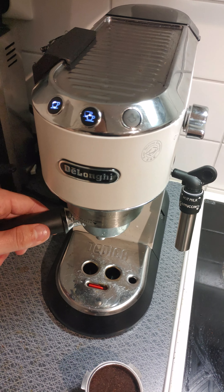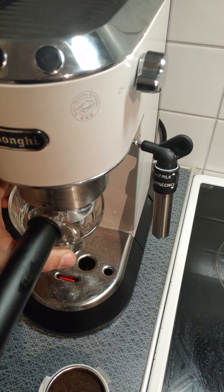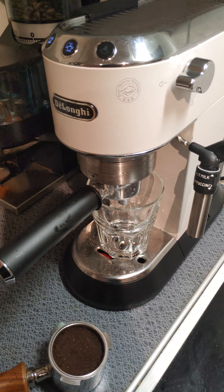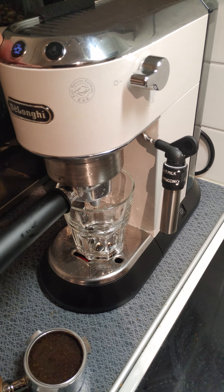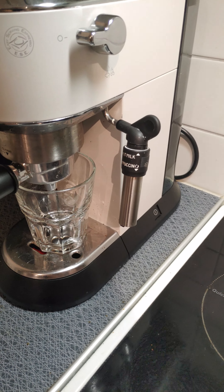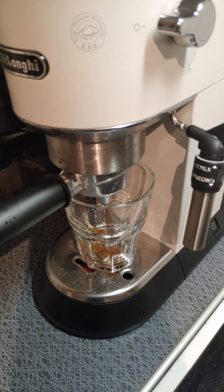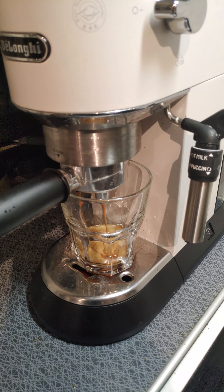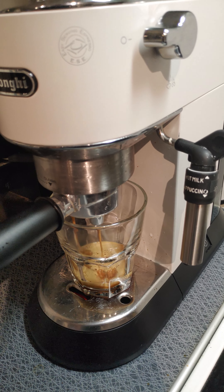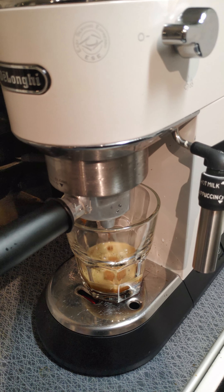At least I know the machine works. Obviously I know this is a pressurized basket, so it's not even going to be remotely similar to what we're comparing. But it shows the machine works — and yeah, this is at least drinkable, so at least I get to have a coffee.